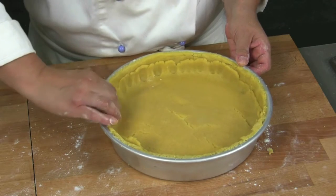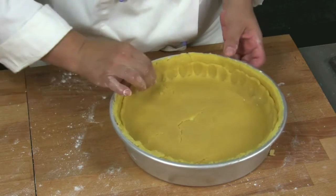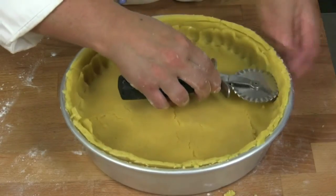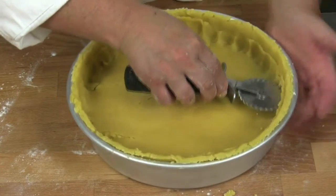Let's press to make the two discs adhere one to the other. Helping us with the pastry cutter, we level the edges and take off all the exceeding dough.